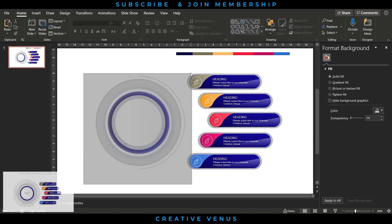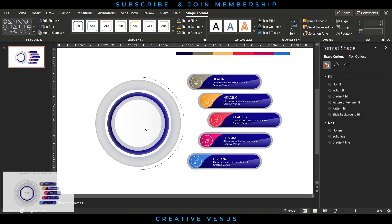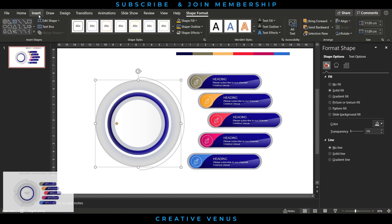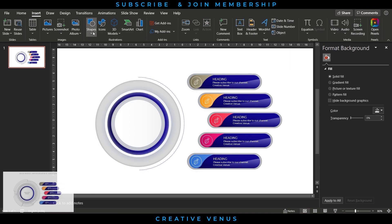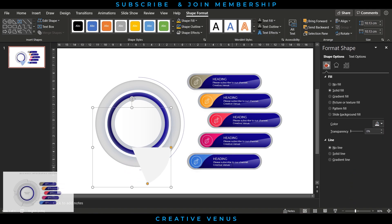Once placed, align to the middle. Now create some small circles to give it a technical look. Insert the arc shape, reduce the arc, remove its outline, fill gray color, and place it at the center. Slightly increase its size by dragging while holding Shift so it doesn't change scale.